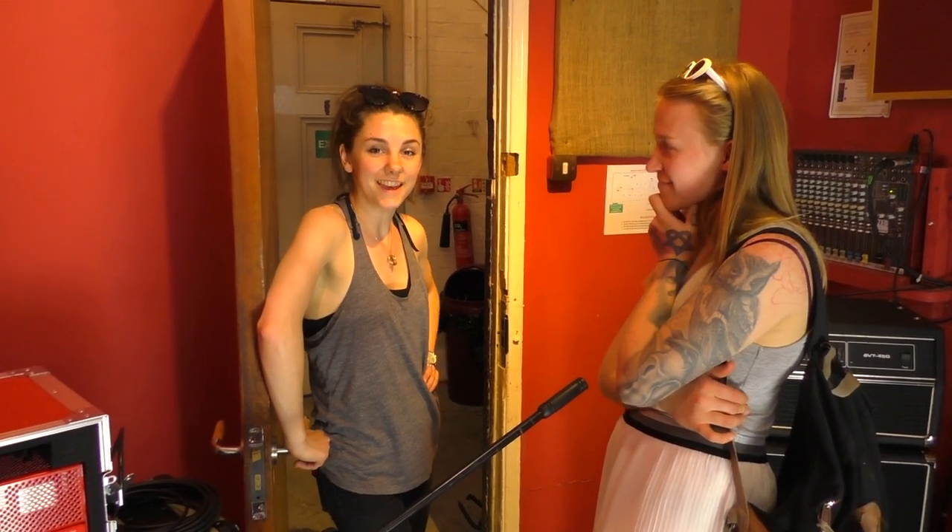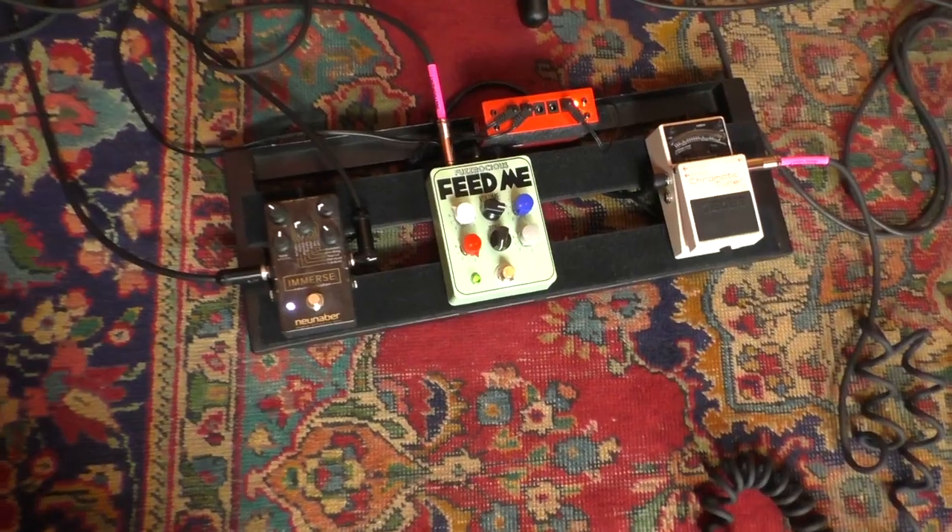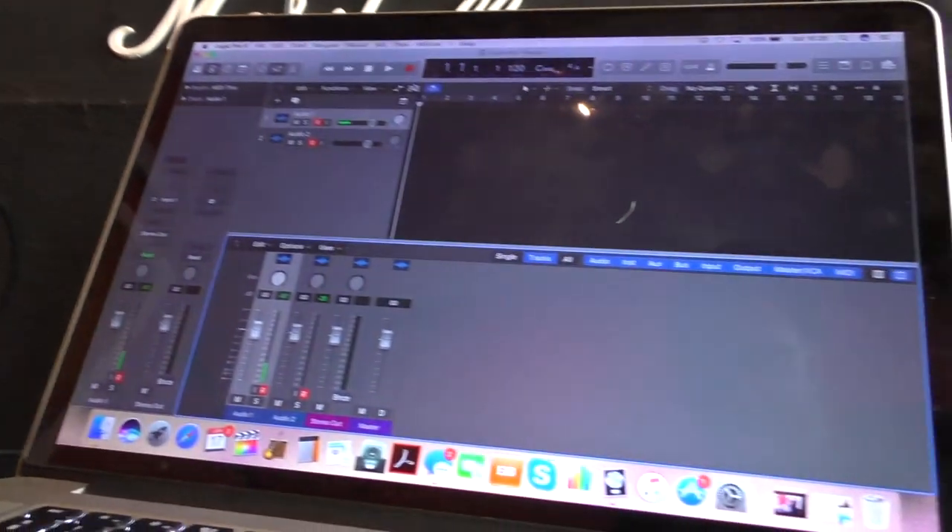Hey, I'm just helping Rob set up a room to review Fuzzrocious Feed Me — this is my first time at Brighton Electric and it's really nice. They have rooms where you can play music and they have electricity, which is important. I love Brighton Electric — it contains both things I need: it's in Brighton and it's electric. There's coffee with oat milk too, which is nice. Hannah works at Brighton Electric — everyone works with supersound and makes supersounds. I had one hour at Brighton Electric and it's taken about 25 minutes to set up with the help of Hannah and Sylvia — thank you very much. Let's get some tones going.